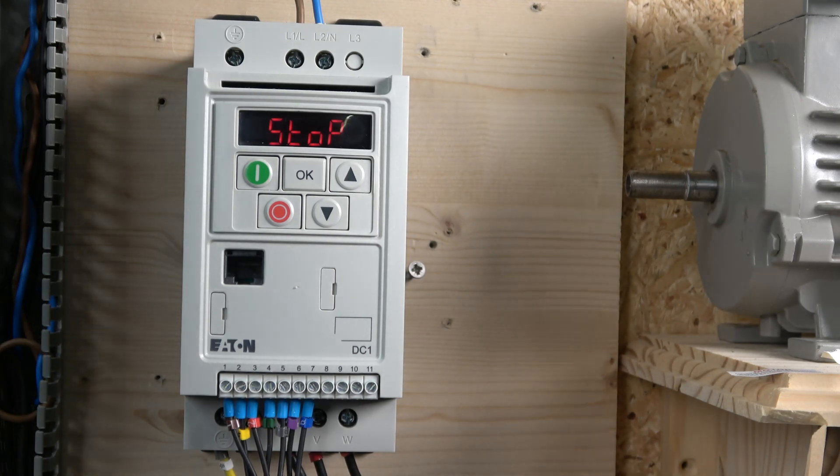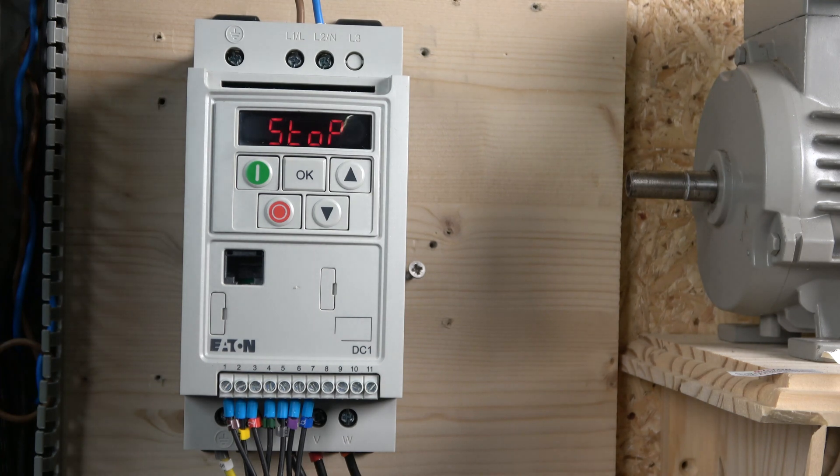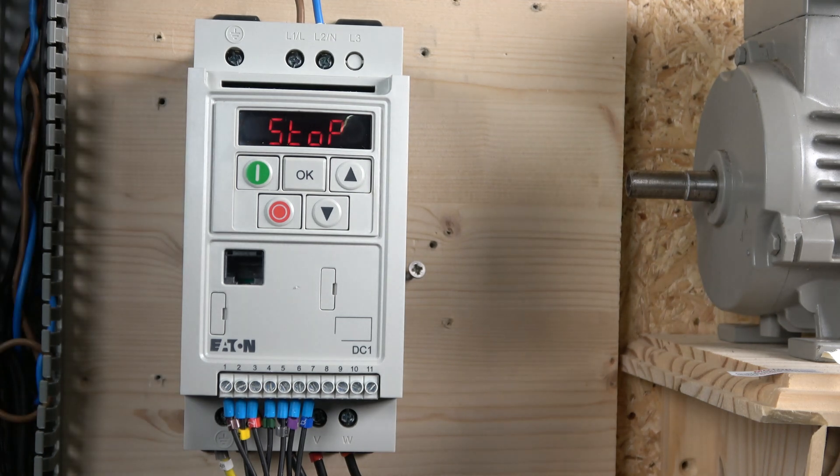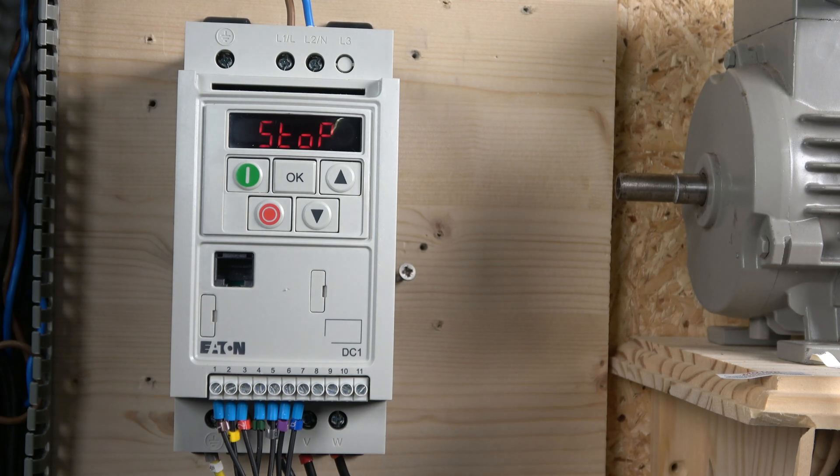That concludes this video on two-wire and three-wire control. We haven't covered any of the commissioning here, so make sure you check out the previous video where that's done and where we talk more about the parameters. Ladies and gentlemen, if you liked the video please hit like; if not, hit dislike. Comment below with any questions, comments, or criticisms. All the manuals and related videos are in the description below. Thank you very much for watching and I'll see you in the next video.